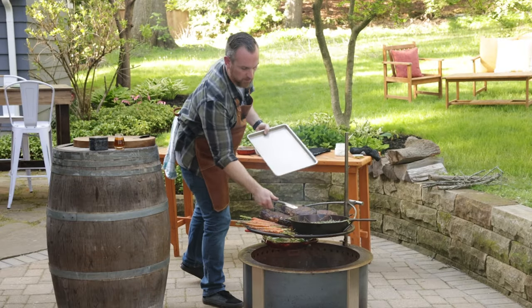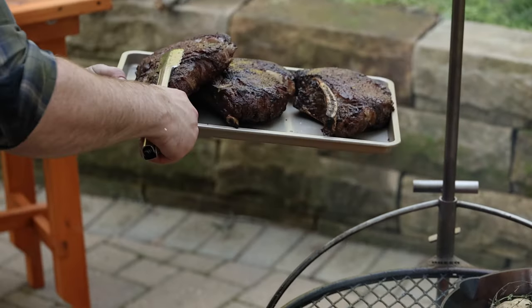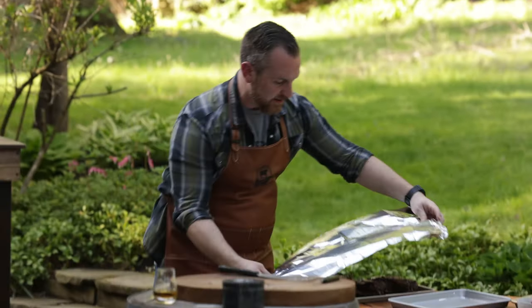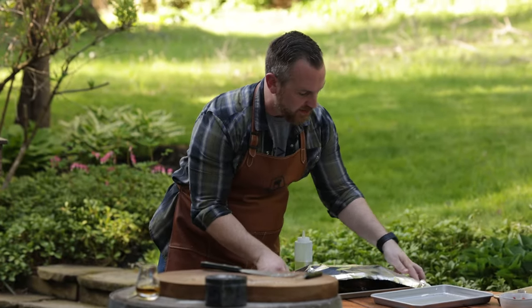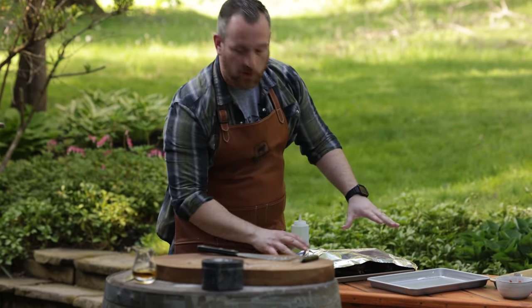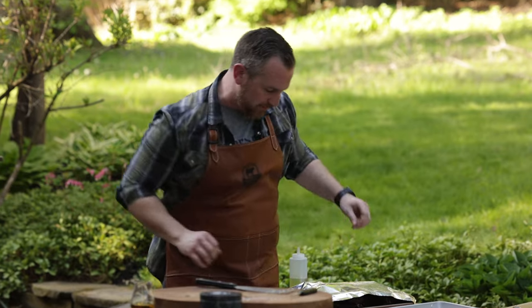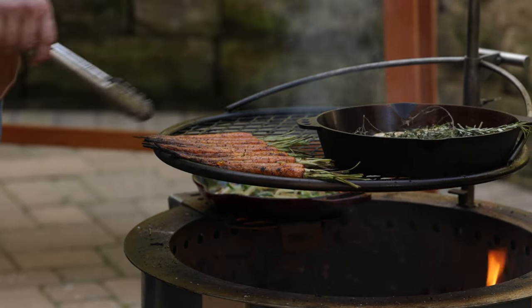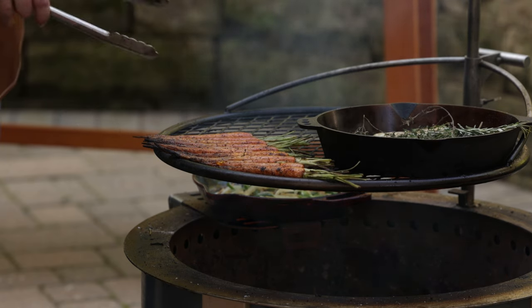I've got a clean sheet pan that I'm gonna pull these steaks onto. I've allowed these steaks to rest for a few minutes. Now I'm gonna tent them with foil because it's a little chilly out and I don't want them getting cold. I'm gonna leave a little room for air to flow — I don't want them to cook any further, but I do want to keep them warm. I rotated the carrots off.